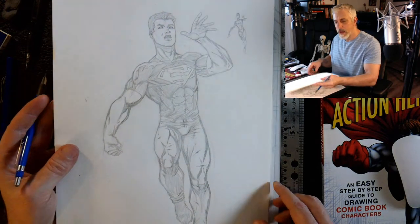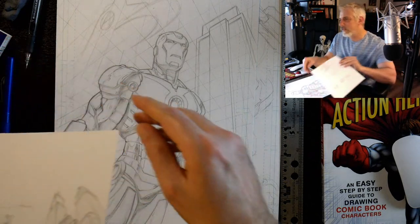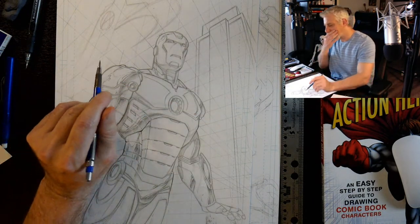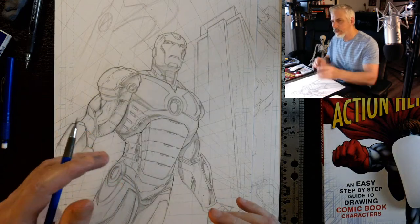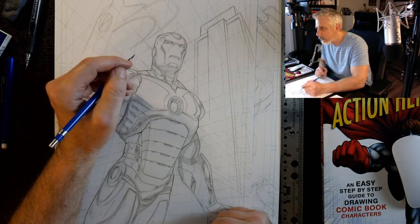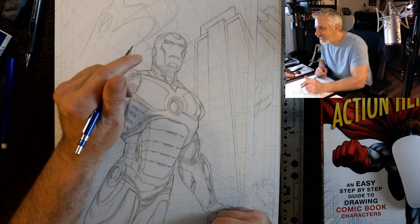Here's one of Superboy I've been working on — I've been watching Titans, actually a pretty good show. I did a little thumbnail off to the side first and then used that to work over to the main drawing. The proportions are a bit wonky but I love that series, even if some of the storyline is a bit cheesy.